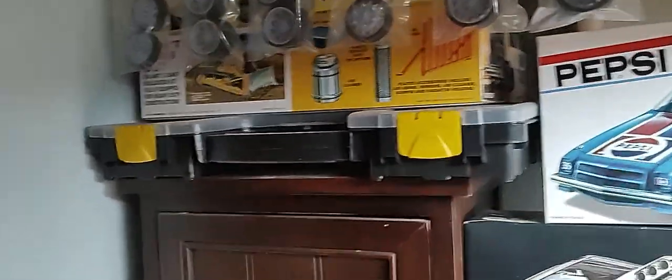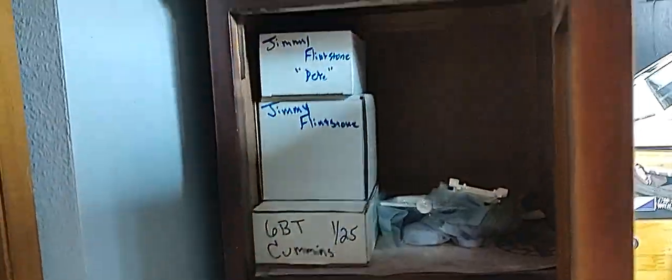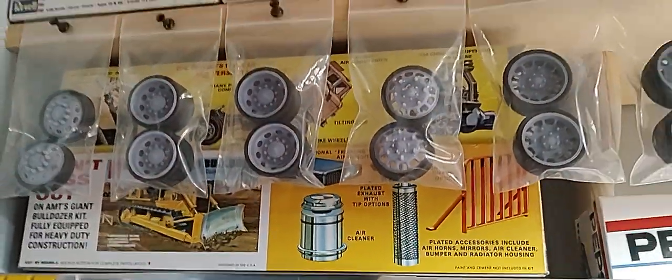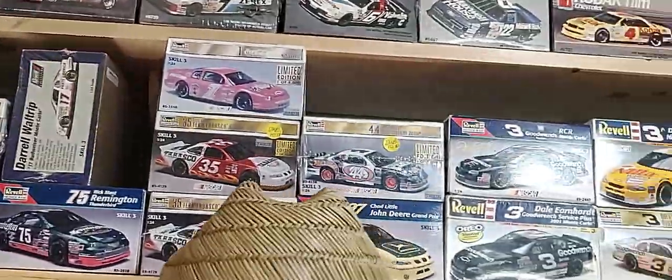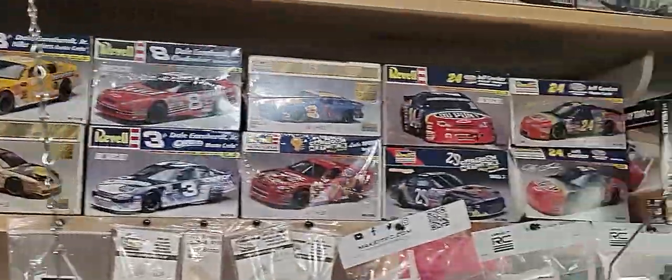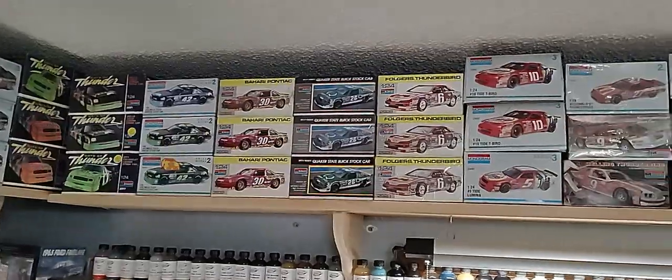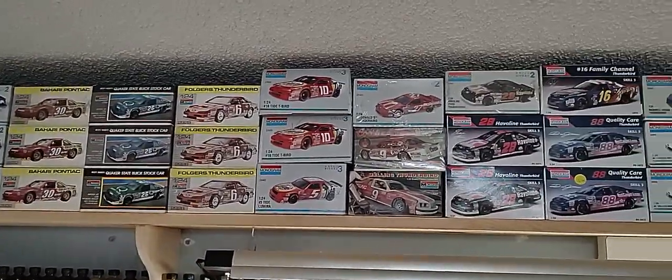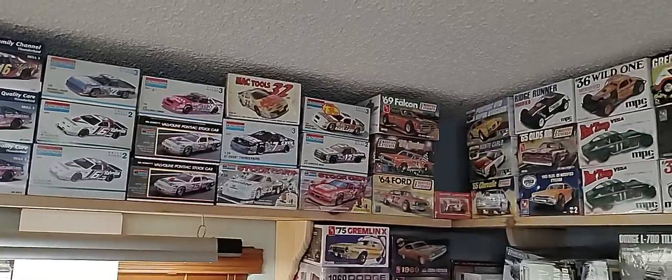Got some 3D printed big truck wheels, a couple of big trucks coming up, and a little bin for the catch-all stuff. Inside this cabinet is our Jimmy Flintstone stuff — we've got a bunch of Jimmy Flintstone. We've retired our spray cans; nothing against them, but with our Scale Finishes paint and airbrush booth I've gotten away from rattle cans altogether. Carrying on around the corner with more Monogram kits, and then we get into some more of our dirt car stuff.